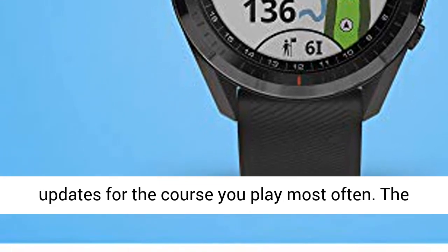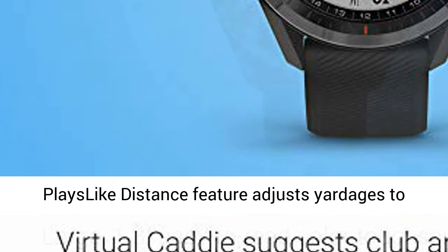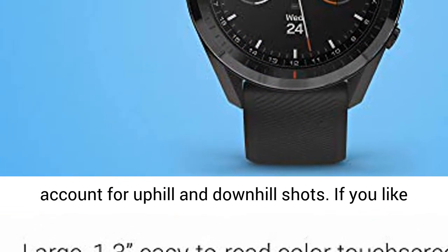Download updates for the course you play most often. The play slight distance feature adjusts yardages to account for uphill and downhill shots.